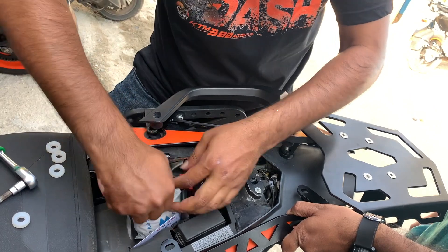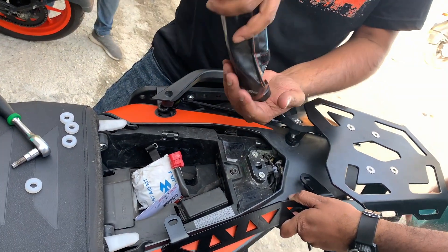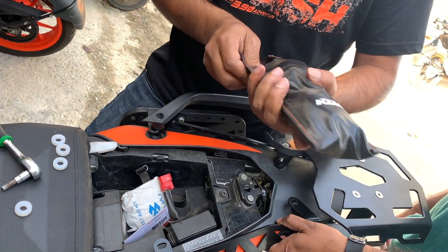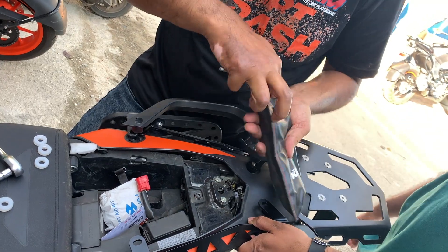There are other color options available as well. You can buy the brackets in orange or black, and you can buy the top plate in silver or black, so you can mix and match to your preferences.